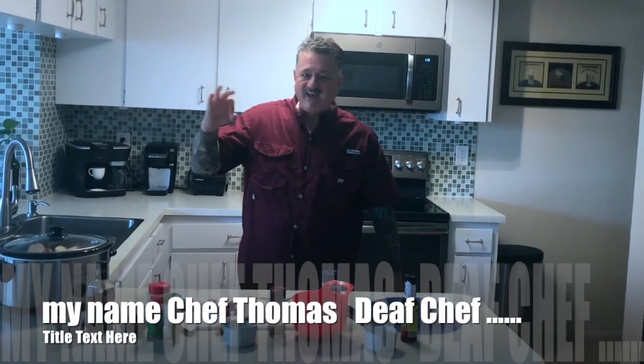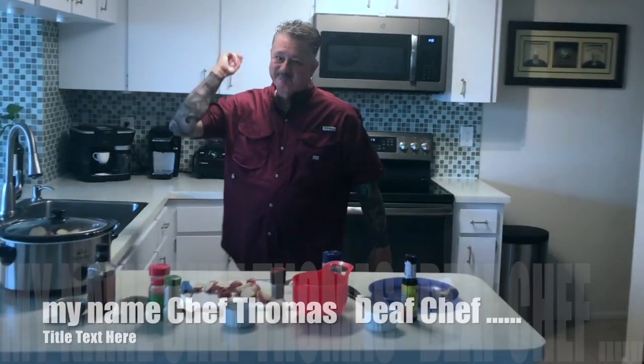I'm thinking I'm making roast beef croissant pie. My name is Chef Thomas.